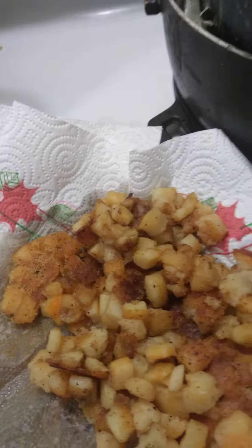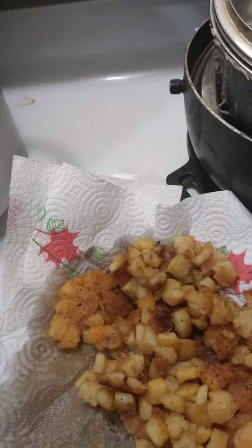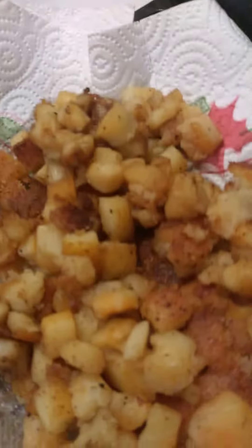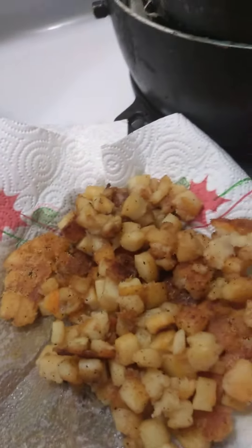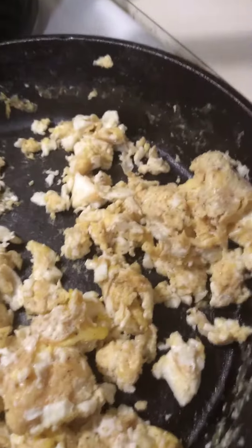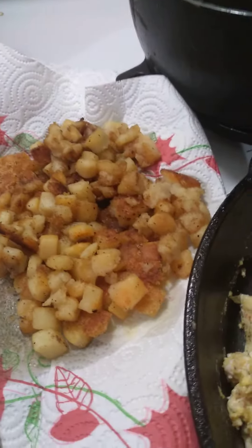If you want, you can cut up onion and extra garlic to add into your hash browns, but I didn't do it this time. So this is what I'm coming with today — a big breakfast: scrambled eggs, hash browns, turkey patties, and turkey sausage. That's what I wanted you guys to see.